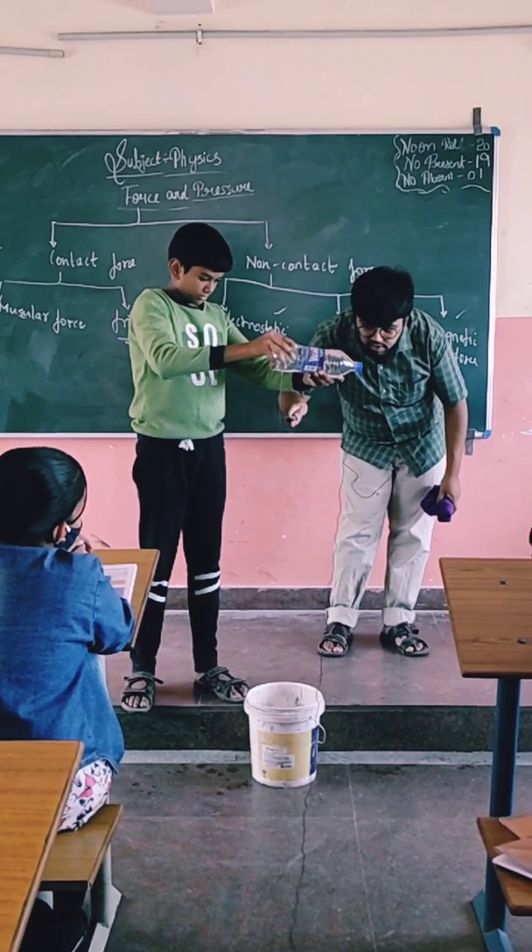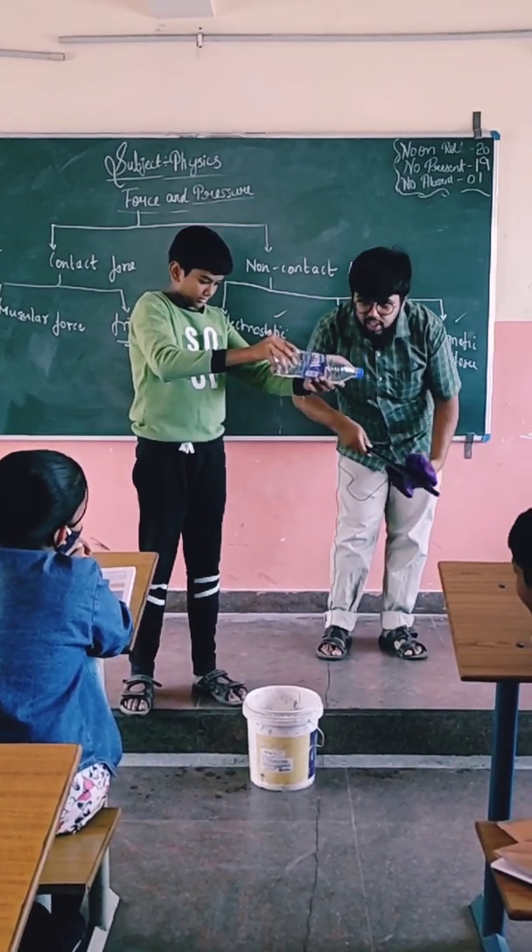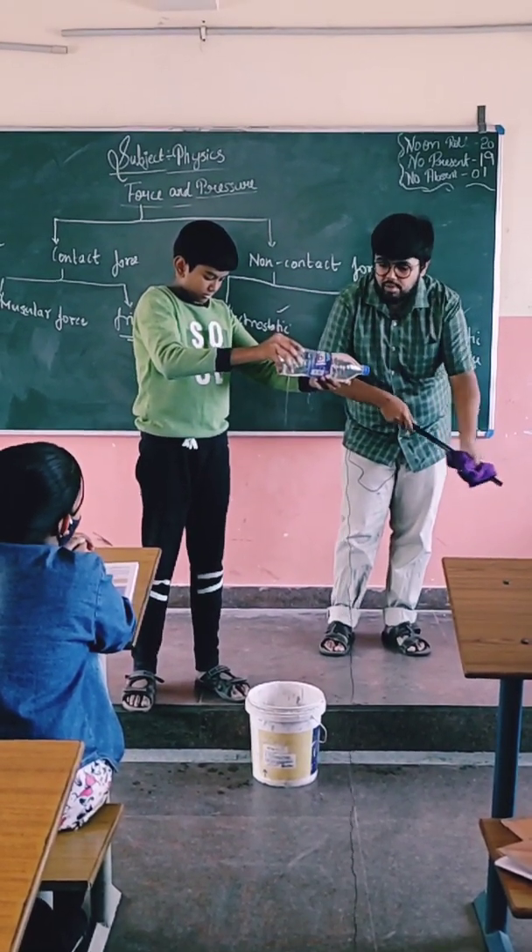Is it a contact or non-contact force? Non-contact. I'm not coming into contact with it. Okay, you can put it.